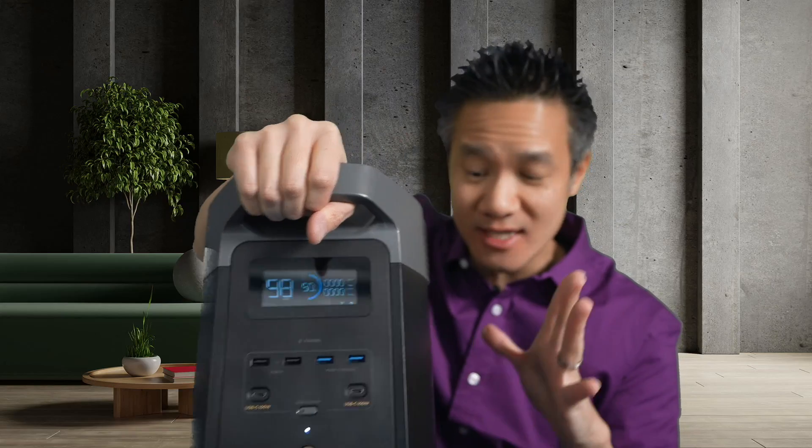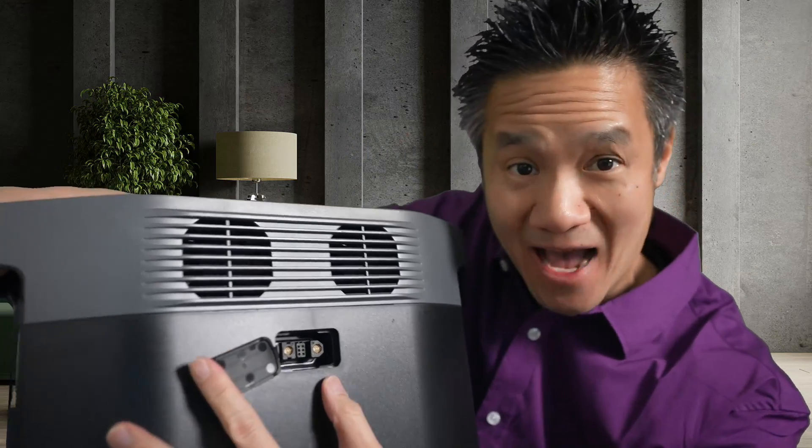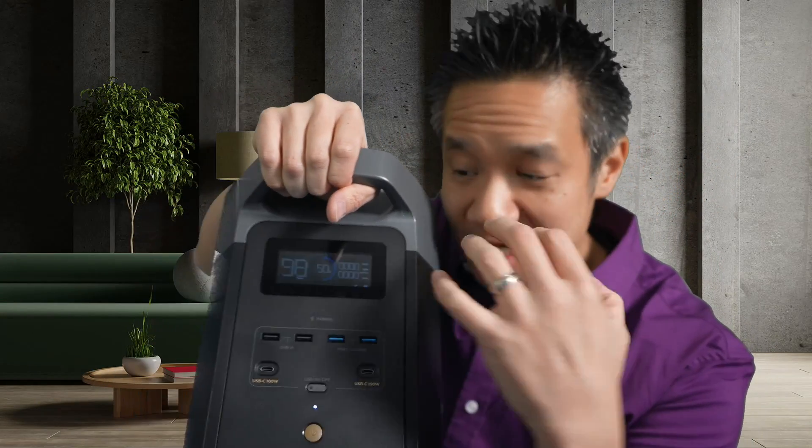What's special about this is that you can actually expand it with an extra battery. This is the extra battery port. People always wonder how you can expand it and what batteries are compatible with this.